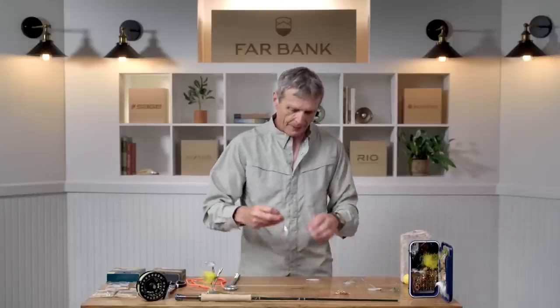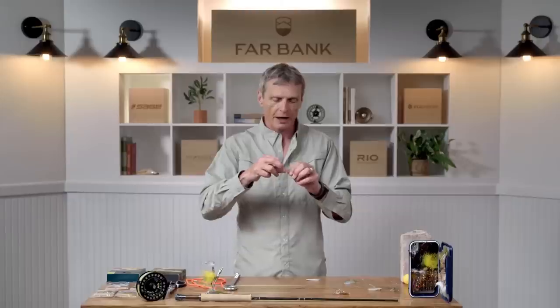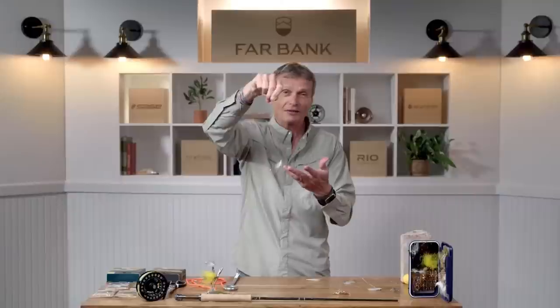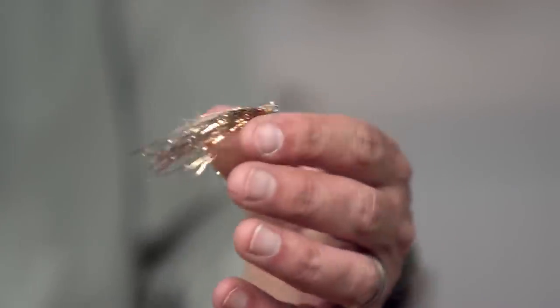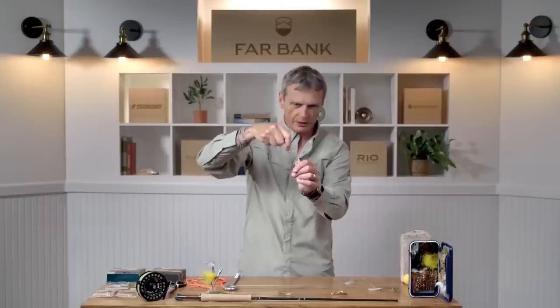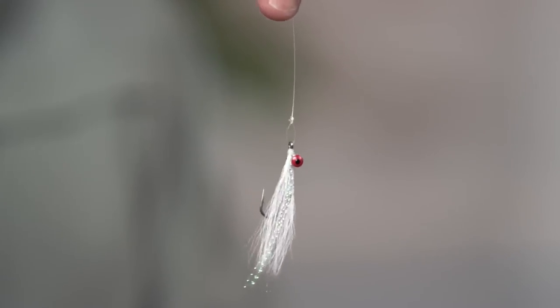One important thing to realize when streamer fishing is that you really want a good presentation of the fly. The clinch knot is probably the commonest knot used for tying on flies, but be careful - through casting forces the knot can just swivel to the side. You don't know that because you're casting, and you're not catching fish and you don't know why. What you haven't noticed is your fly is fishing at a weird angle - it's offset. A better option than a clinch knot is to tie a fly on with a loop knot. This little guy is tied on with a loop - it's called a non-slip loop knot, and the fly will always fish true and sit nicely in the water.